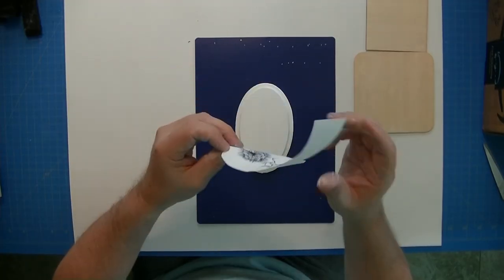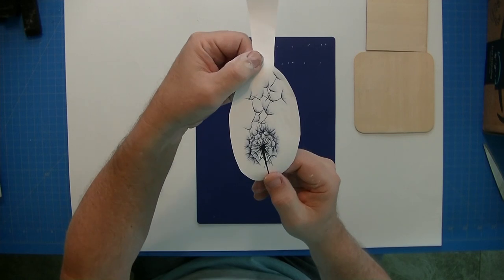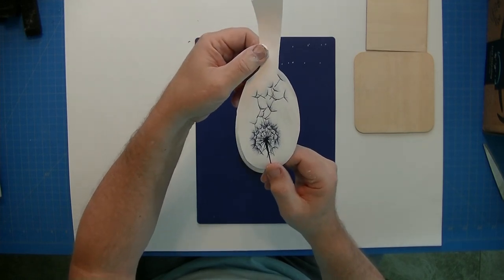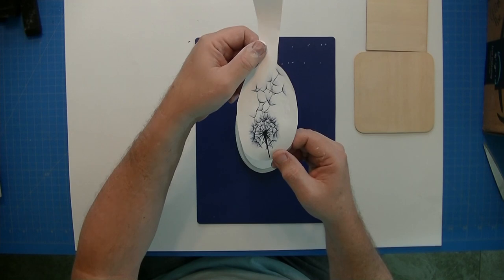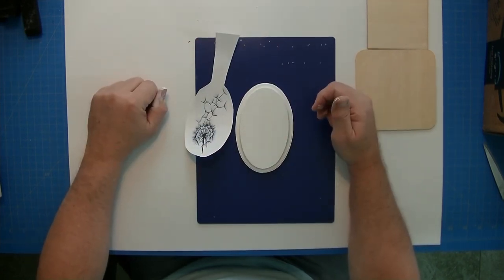Let's start with this oval piece. My wife went out on the internet and found this dandelion image — a nice simple black and white pattern — and that should work out really well on this white background.